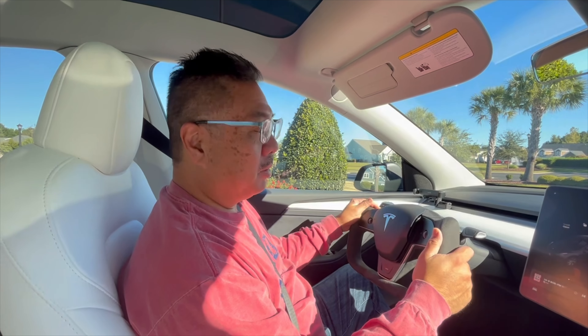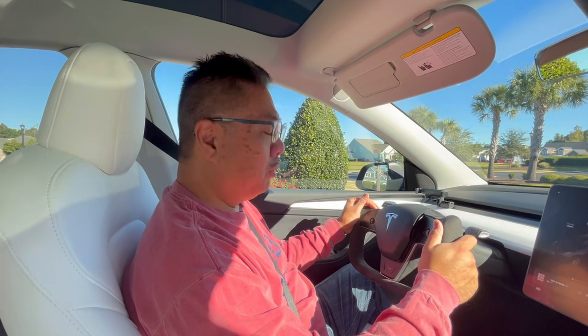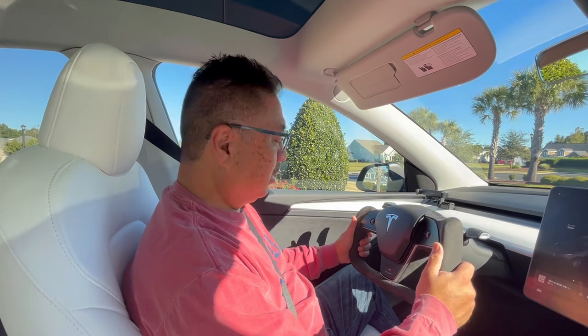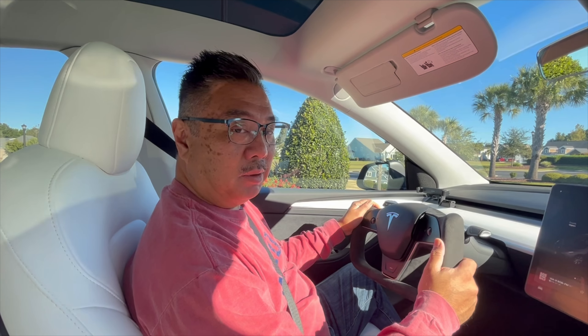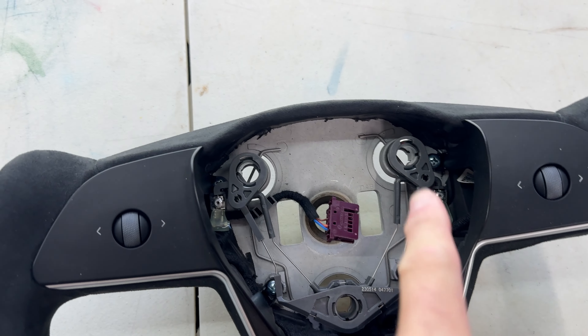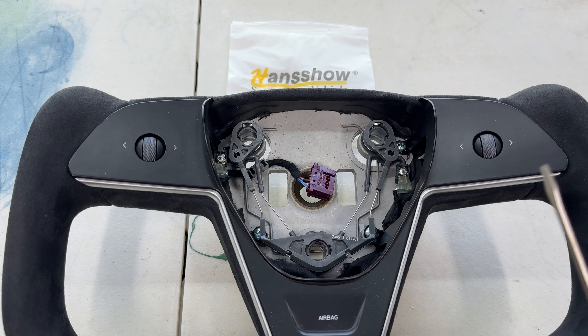It follows me, it's great — maneuvering with this yoke is excellent. I can see why some people don't like it, but it's great for visualization; I can see through everything. I just want to thank Brian and i1 Tesla for doing my wrap and also installing this cool yoke. Hope to see you in future videos — thank you again.